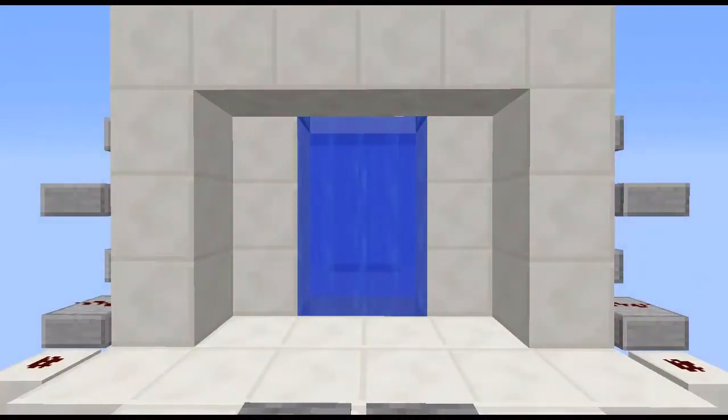Hey guys welcome back. Today we are looking at the liquid door. It is one wide, excluding the wiring up to the actual machine. So this is it. It is compatible with lava and water as well.